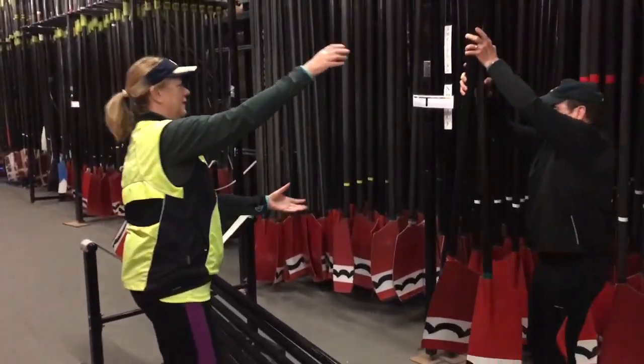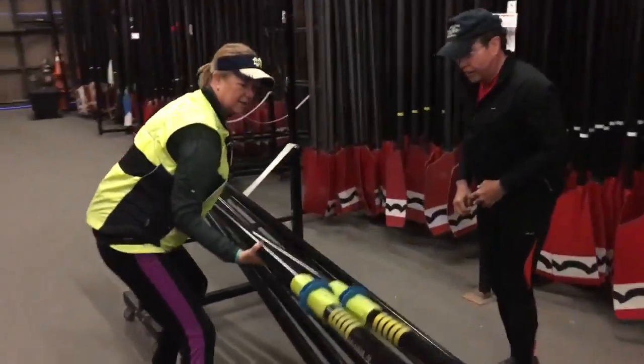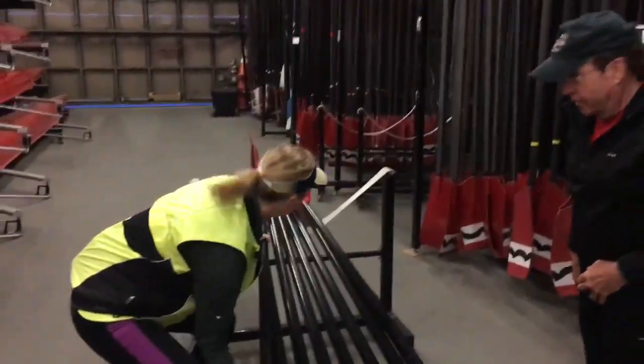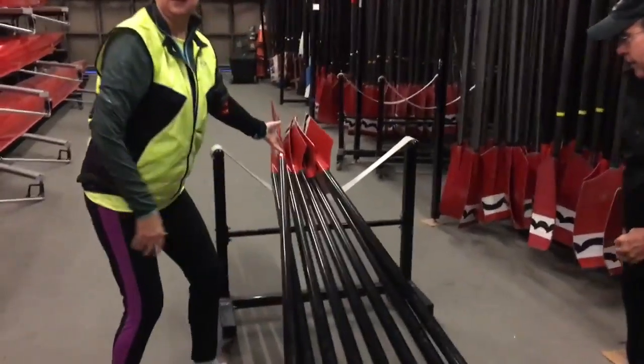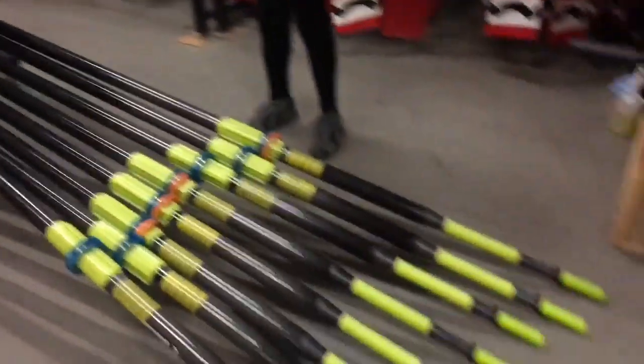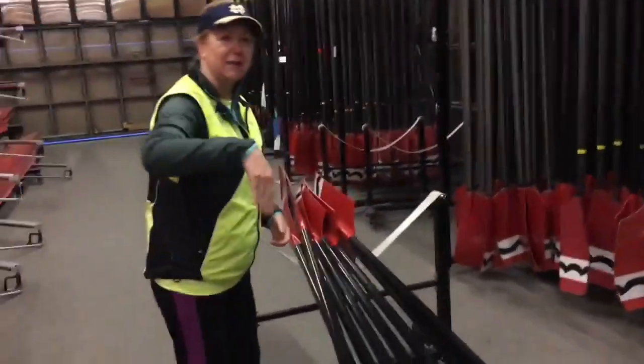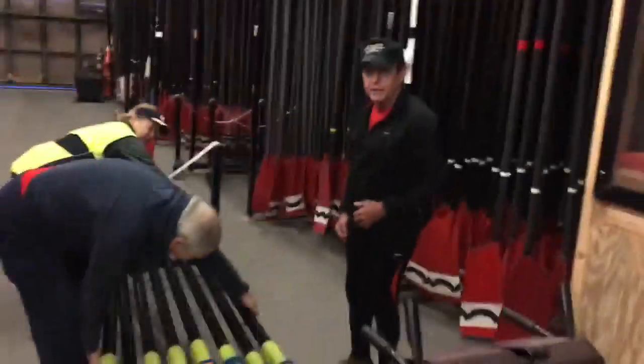What is that contraption you've got going on there? A sling. We've got Phil to help us out here too.